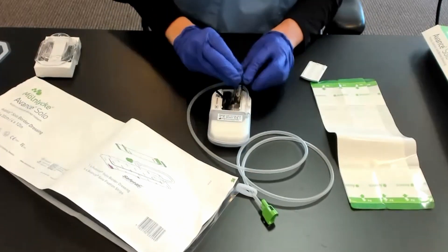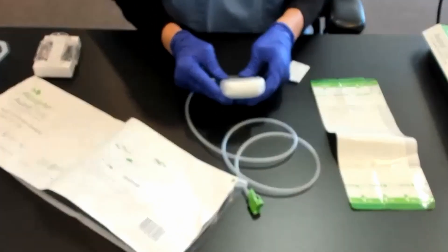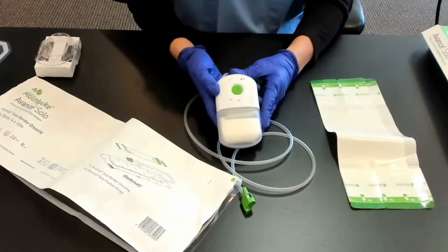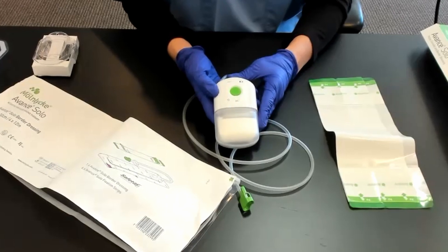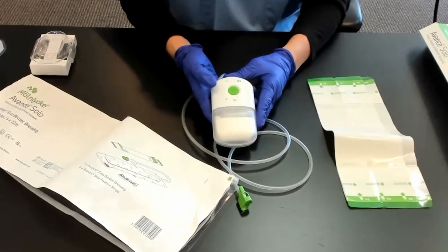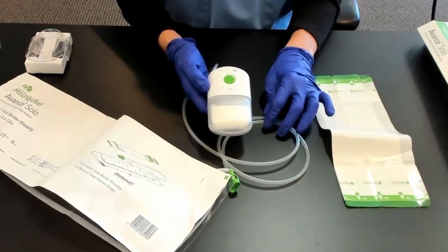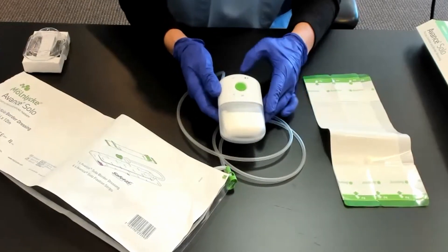The next thing you want to do is put your batteries in as the diagram shows, then put your little battery cover on. This is the self-check that you heard — it makes a funny noise and then lights will flash. Now your pump is ready to run.